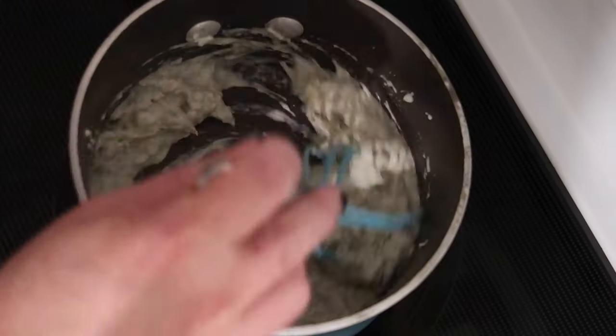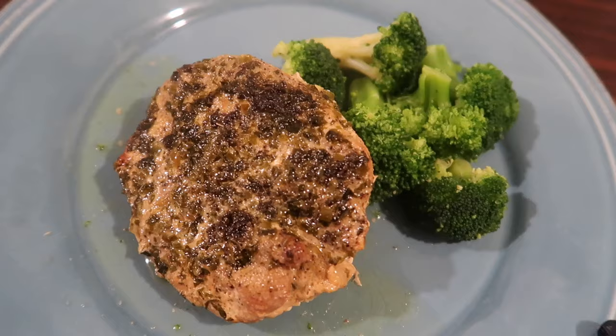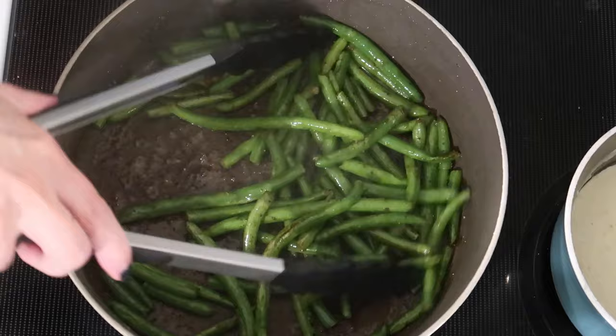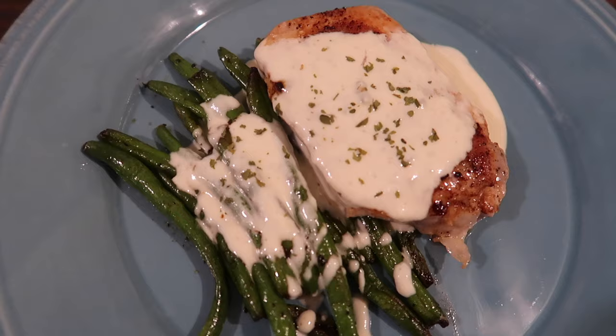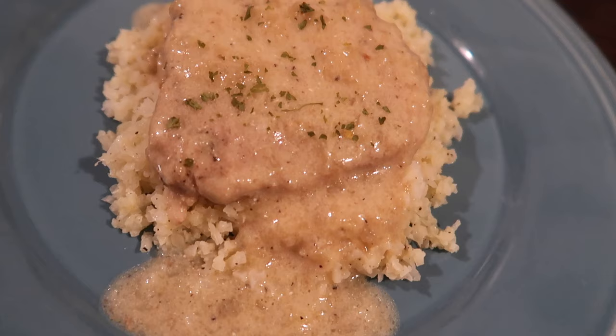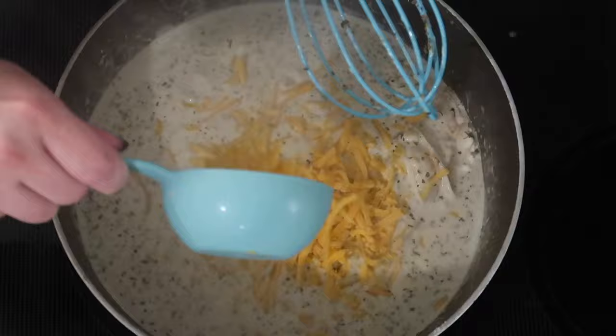Hey guys, Suze here, welcome back to another keto dinner ideas video. This week it is all about keto pork chop recipes. These are all great if you have bone-in chops, boneless chops, or even if you just want to get a big pork loin on sale and slice them yourself like I do. If you're not already subscribed, go ahead and hit that subscribe button now.